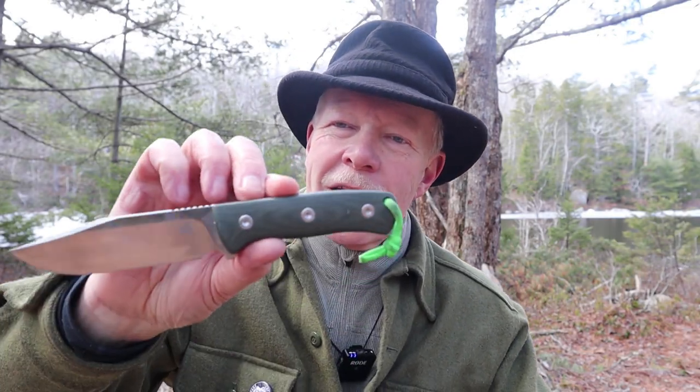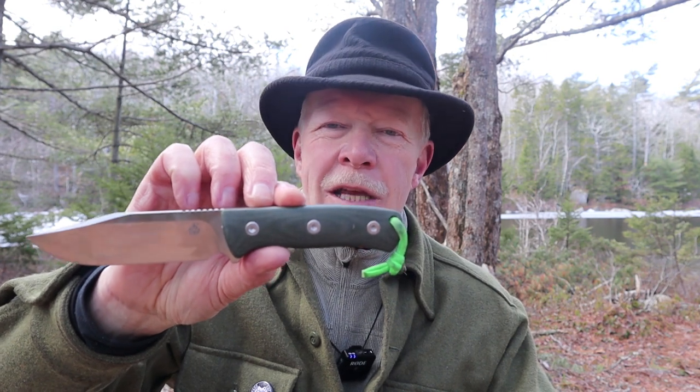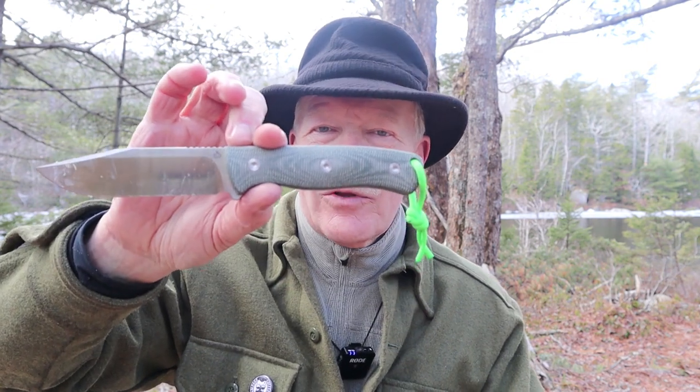Some time ago, I reviewed this knife, a budget knife from the company QSP. This is the Bison. Not long ago, I was in contact with the company QSP, and they offered me their version two of the Bison, and I have that to share with you today. If you're interested in hearing about that knife, plus another new little knife from QSP, keep watching.